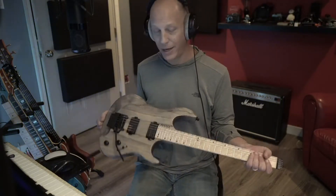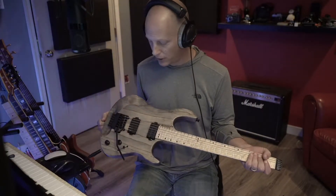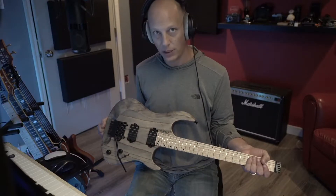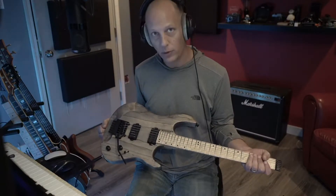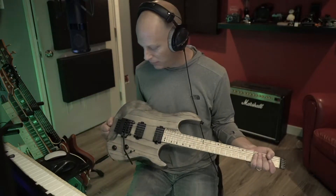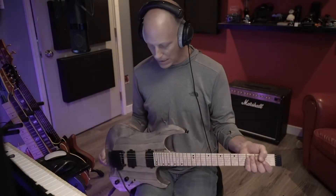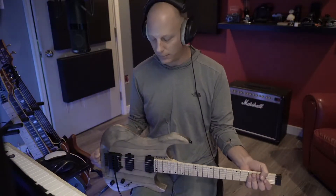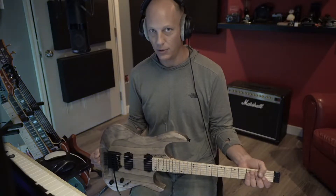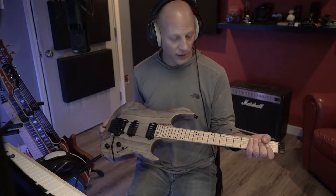I'll spec it out, tell you how I spec'd it. I'll give you some samples so you can hear what these pickups sound like. These are the Holdsworth pickups, so we'll run through those. Let you hear some clean, some dirty, and some high-gain sounds through those. Then we'll wrap it — I'm still me. So this thing is awesome.